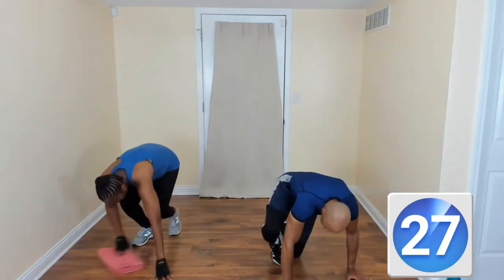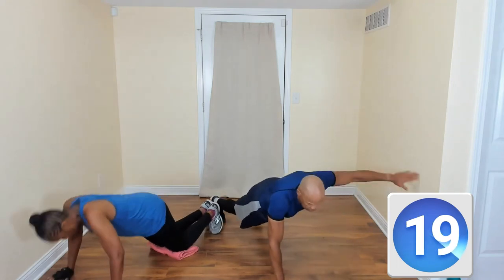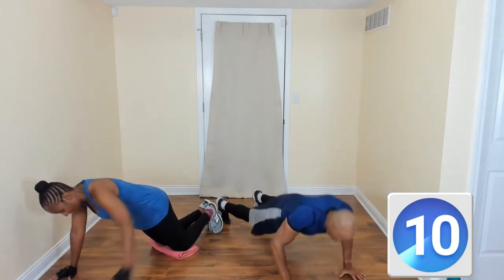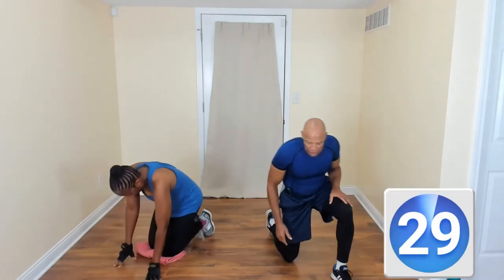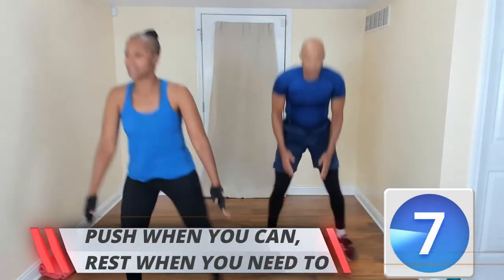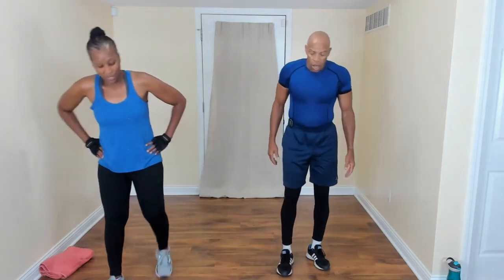Push-up, arm extend — come on, ready? Push up, arm extend. Keep that core tight. Modifying means doing it on your knees — removing all excuses. Instead of doing nothing, you're doing something. Come on up — jump squats! Squat, come on. You're missing your core, your hips, your legs, your heart is pumping. Embrace the burn — I'm feeling it!